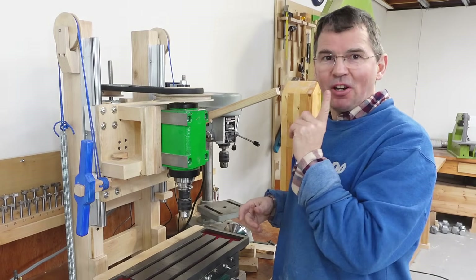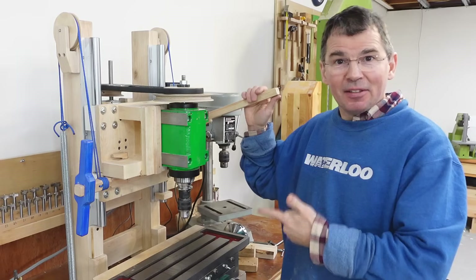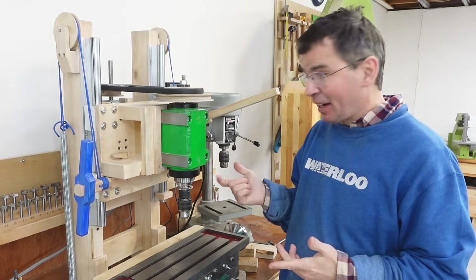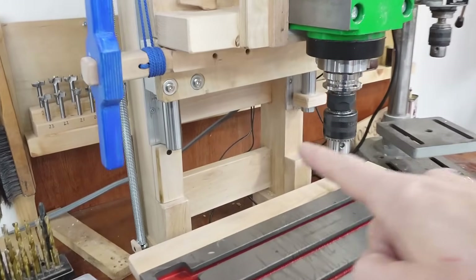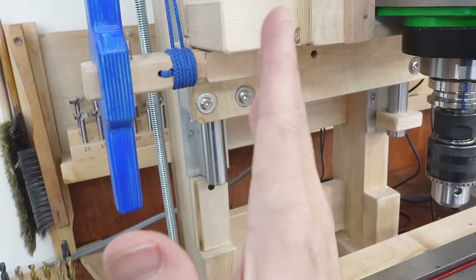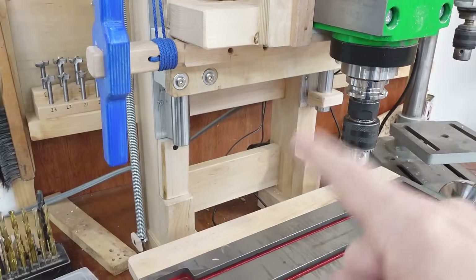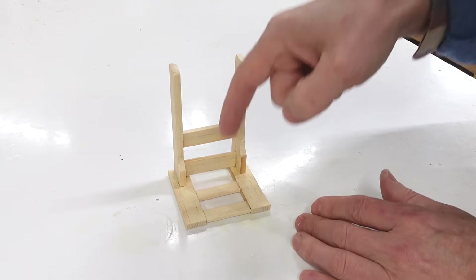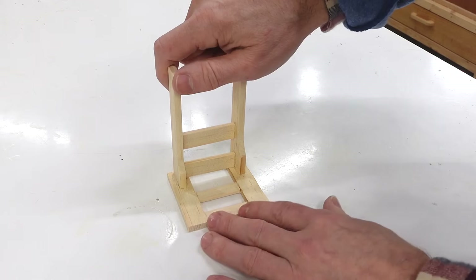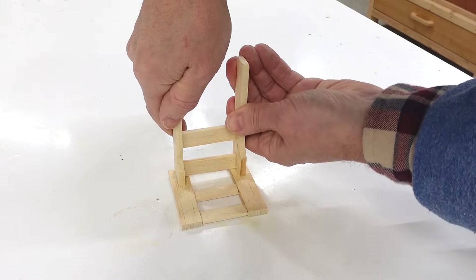I built this machine as a sort of combination of milling machine and drill press, but it turns out it's not very good as a milling machine, mostly because it's not stiff enough, especially side to side. I made the frame fairly wide and added these cross braces here to keep the posts from going side to side. I figured that would help a lot with stiffness, but it turns out the whole frame can twist because the drill head is actually extending way out to the front here, and when that gets pushed sideways that gives the whole frame kind of a twisting motion — something I hadn't really thought of.